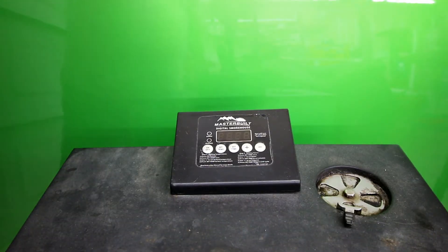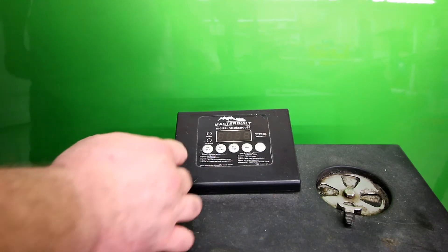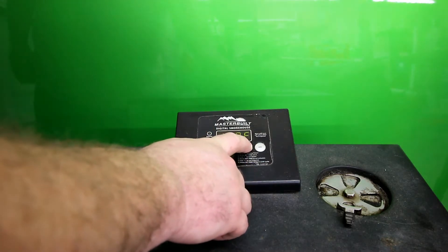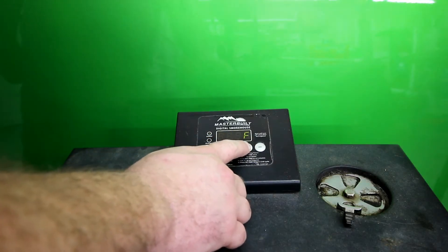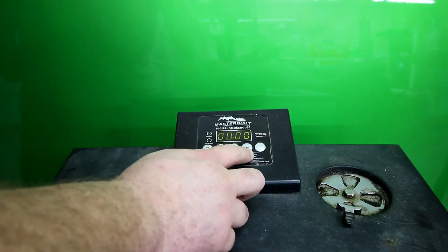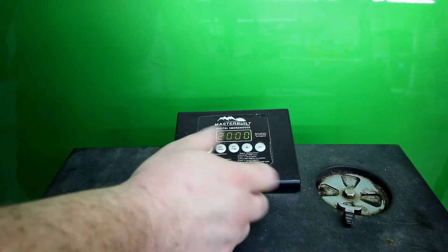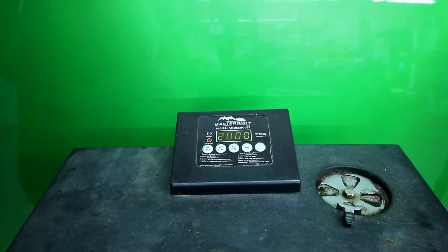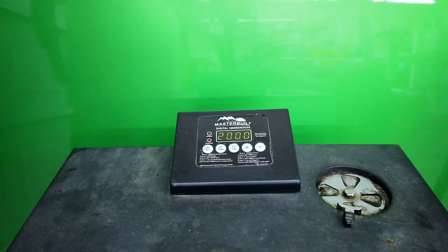So I mentioned earlier we use a little Masterbuilt electric smoker just as a warming box. I'm gonna show you how I set it up. First I set the temp — I usually keep mine about 170 to 175 and just let it sit like that all night. You can go up to about 22 hours on this. I set it at 20 hours. It'll cycle between the actual temp inside and how much time you have remaining. Let this preheat for a while, then we'll go pull that shoulder off and stuff it in here to sit all night.